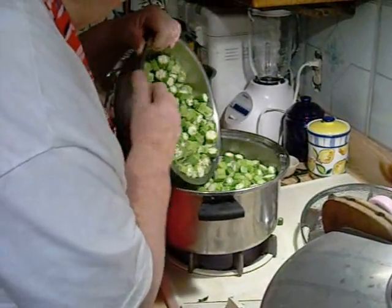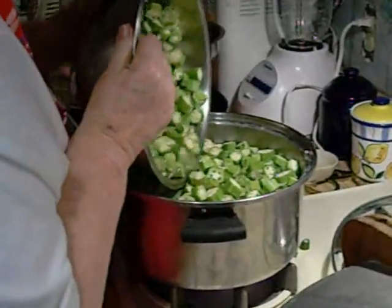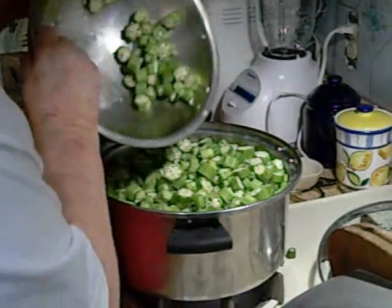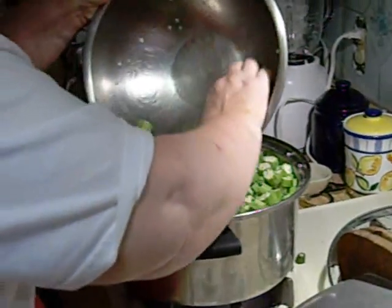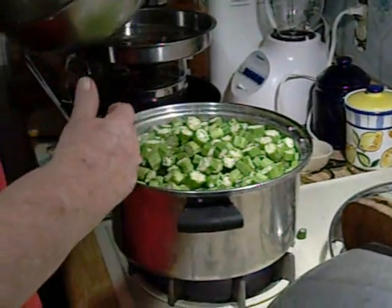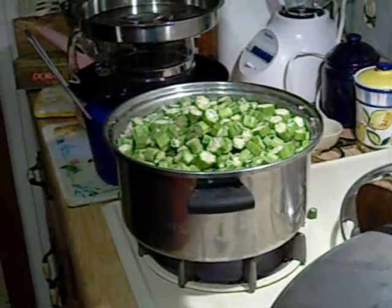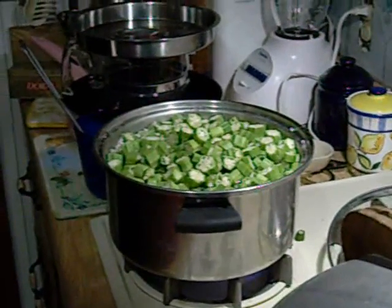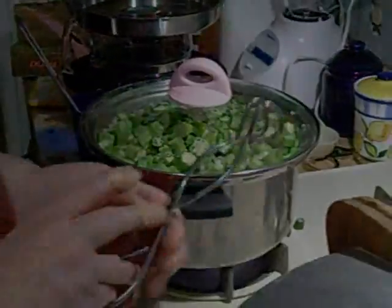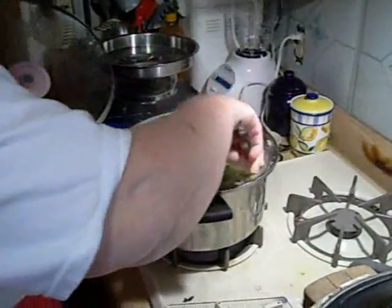After allowing the water to come to a boil, we add the okra, then let the water come back to a boil and boil the okra for a full six minutes. Periodically we check on the okra and give it a stir.